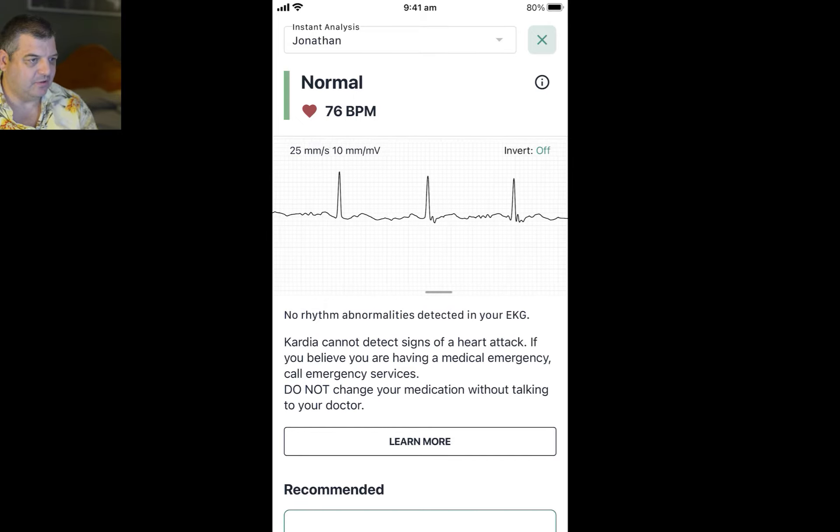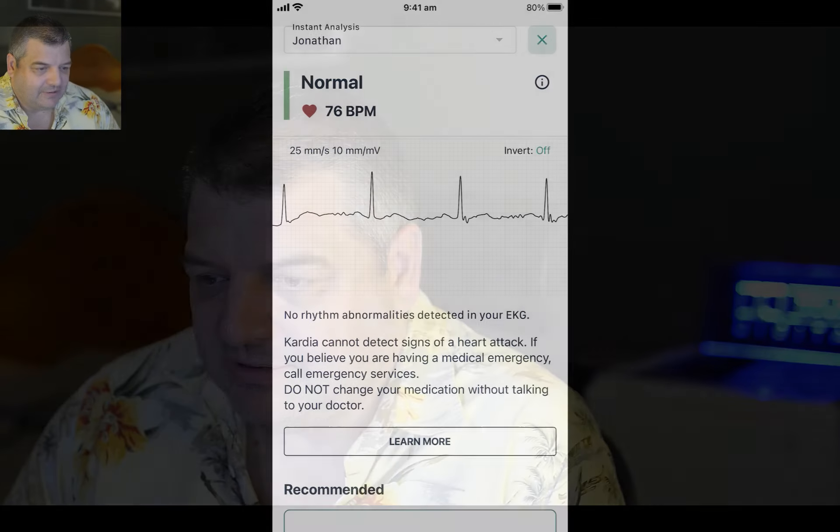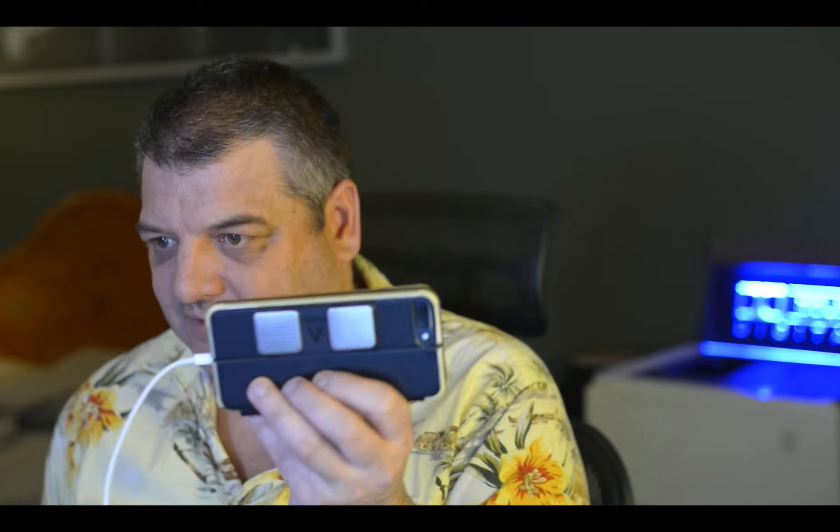But most of the time it does work on the phone as well. So there we go — it's a cool little device. I totally recommend it. It's only like a hundred dollars I think. As you can see it just fits on the back of your phone in a little case.